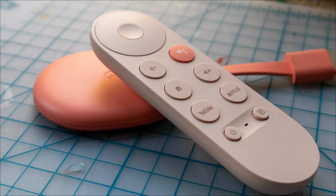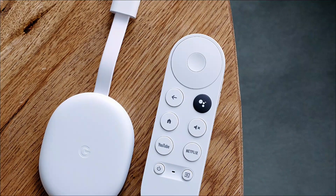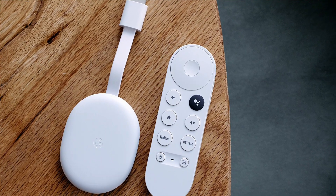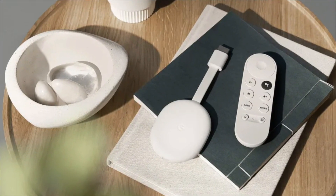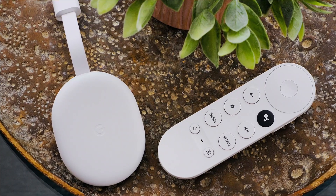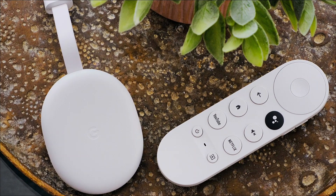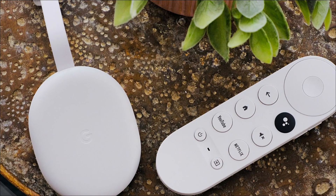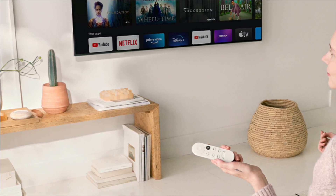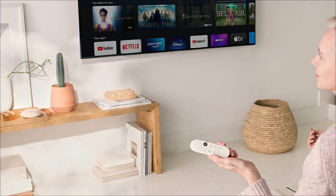You'll only be able to achieve 1080p resolution at 60fps, but you'll get more vibrant colors from that high-definition output. Dolby Atmos is also supported via HDMI pass-through. This Android TV box includes Chromecast features such as the ability to cast from your phone, share Google Photos to your TV, and cast Google Meet video calls to your TV.